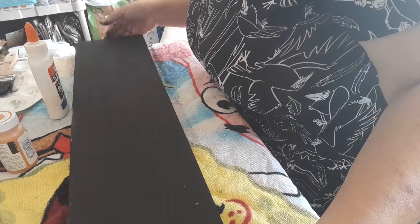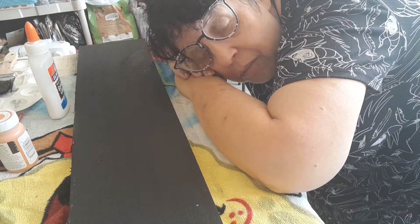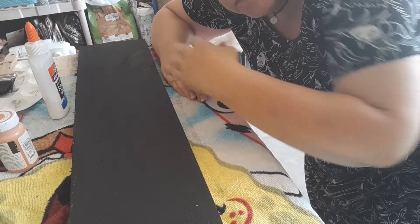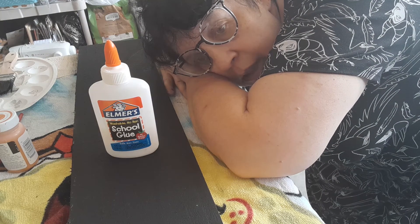Sabrina's out here with me in the craft area. I have tried this crackle paint technique a billion times and never get it right, so I thought I would try it and show you guys — we'll either get it right together or fail together. My phone died this morning and I couldn't get on my work computer, so I said forget it, I'm having a me day.